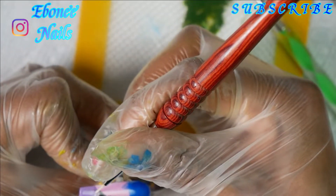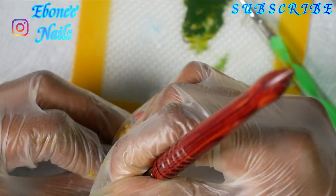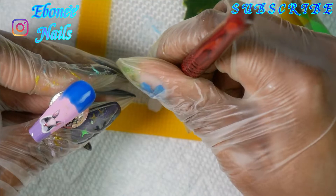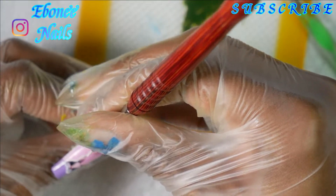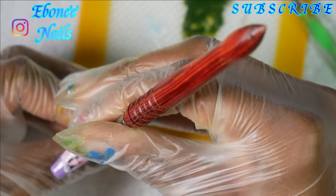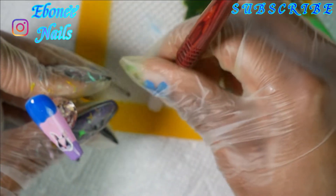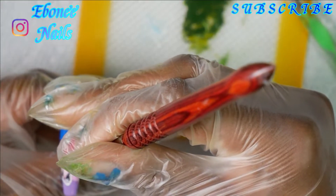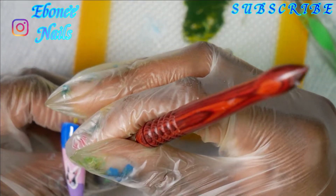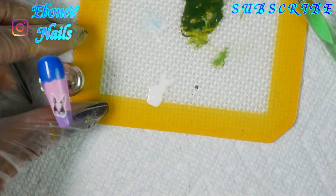I forgot to put a decal on, but I decided to make the decal pop out a little more. So I put a white outline over it so you guys are going to see it better, because I felt like it was just blending into the background. I wanted it to like — boom, pop — see me, you see me. That's what I did. And I cured that for 30 seconds as well.